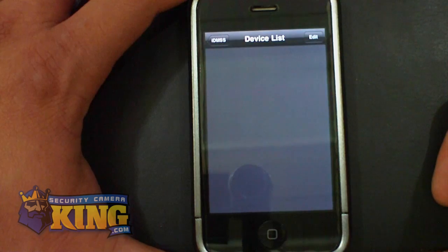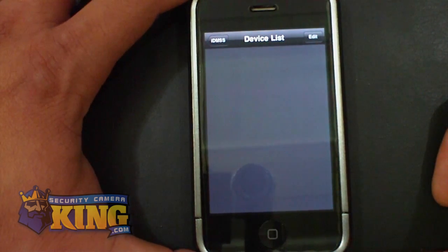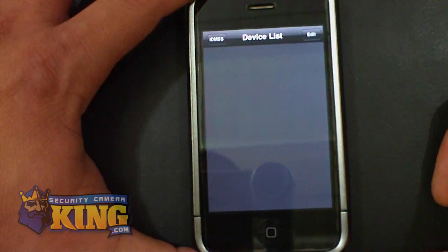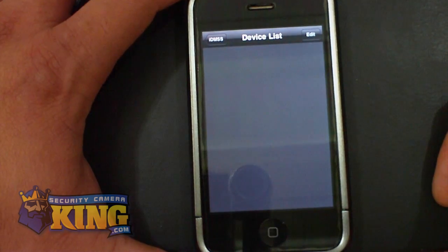By default, the username and password is admin/admin if you haven't changed it on your DVR. The default IP is 192.168.1.108, and the default port is 37777.